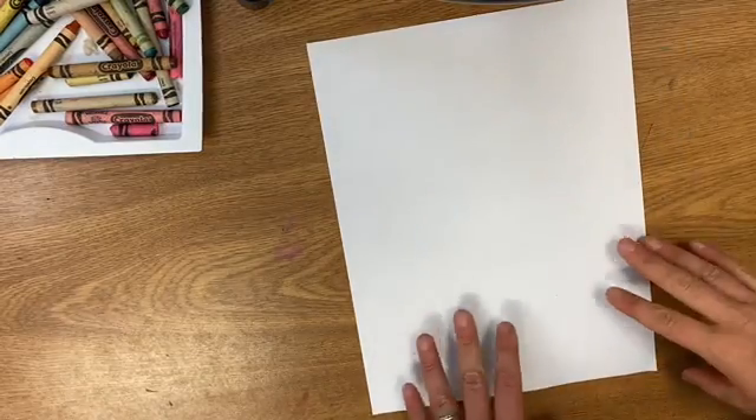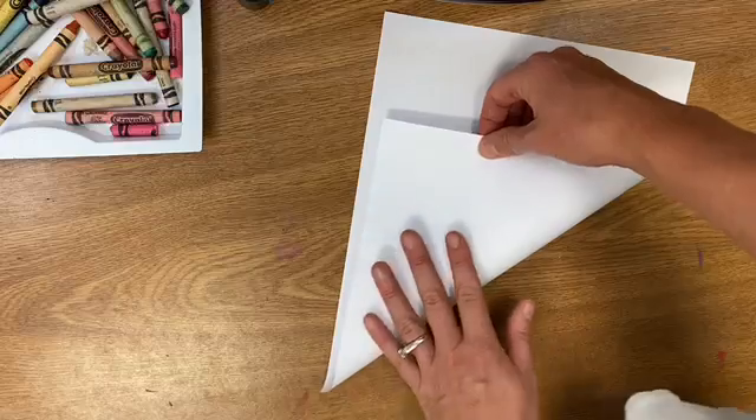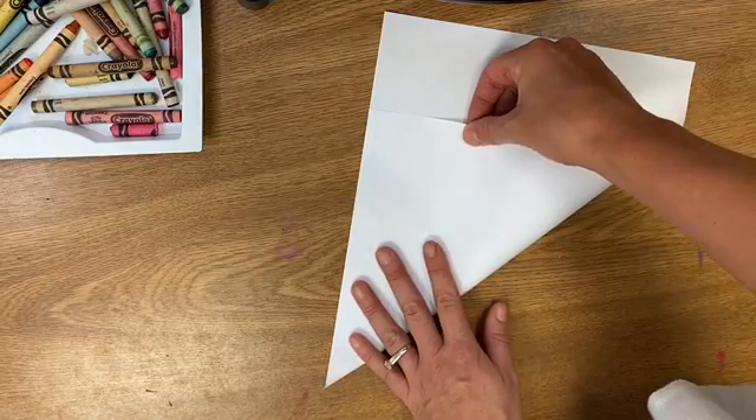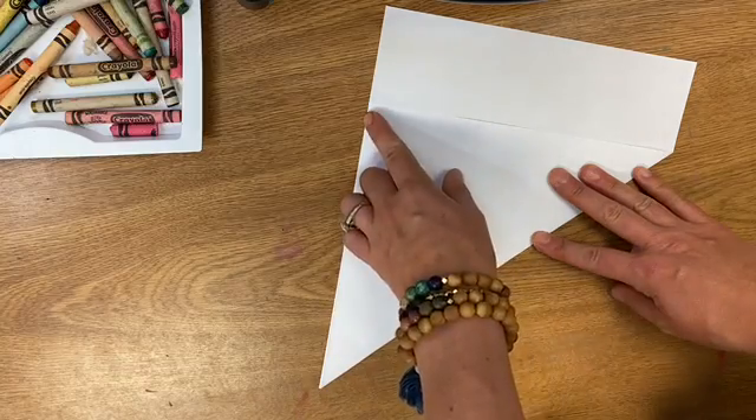All right friends, today we're gonna make a ladybug with origami. To start we need a square piece of paper. I'm taking the bottom of my paper and bending it so that the bottom lines up with the side.